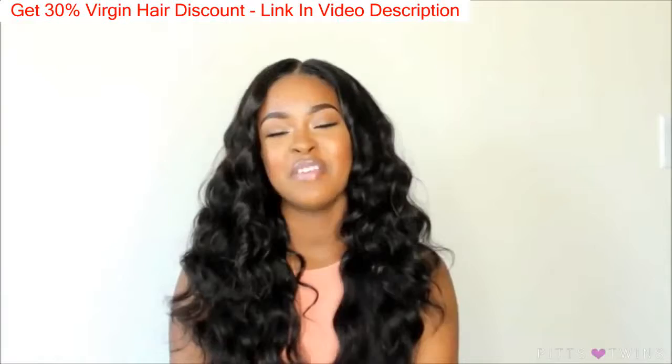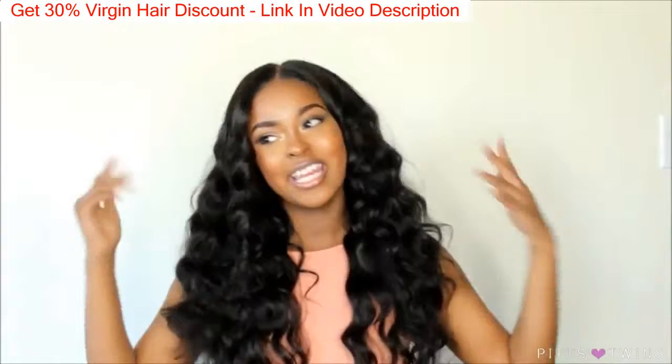I have it in a 22, 20, 18, and 16 inch lace frontal closure. And it is Brazilian body wave.